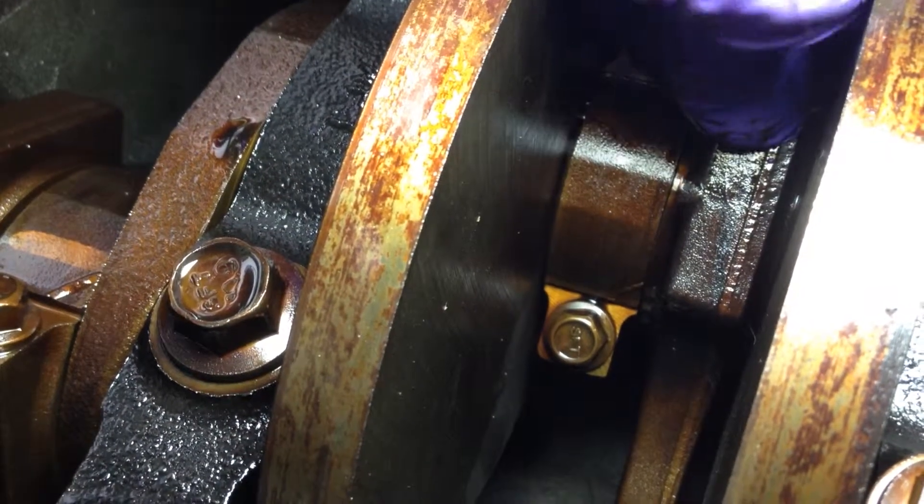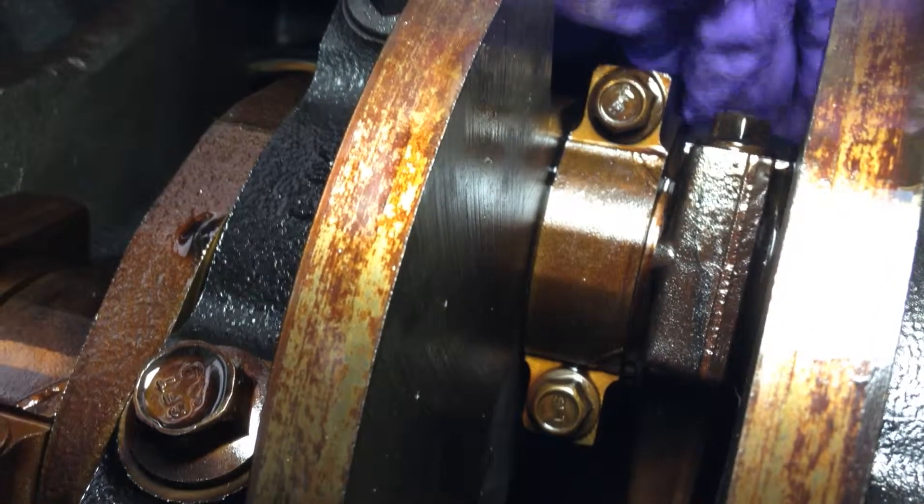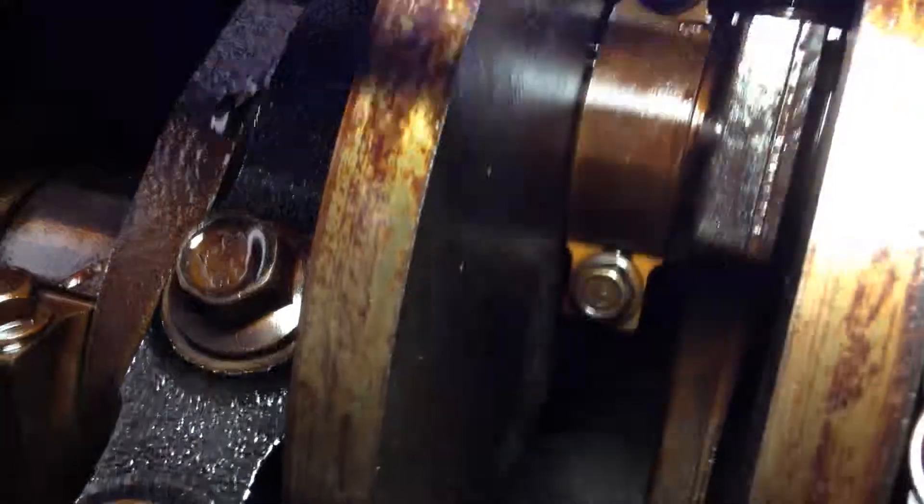There's some back and forth, but not too much. It's really the up and down movement — that's where our knocking noise is coming from.